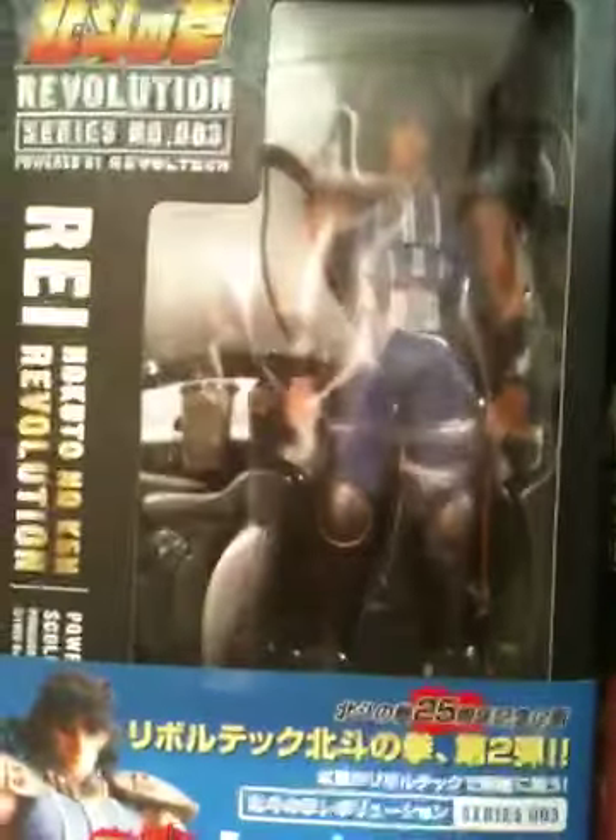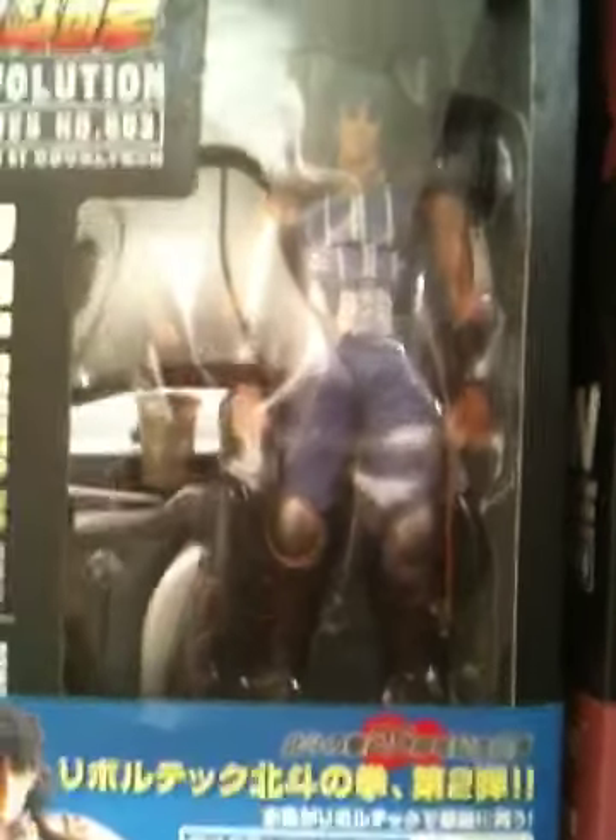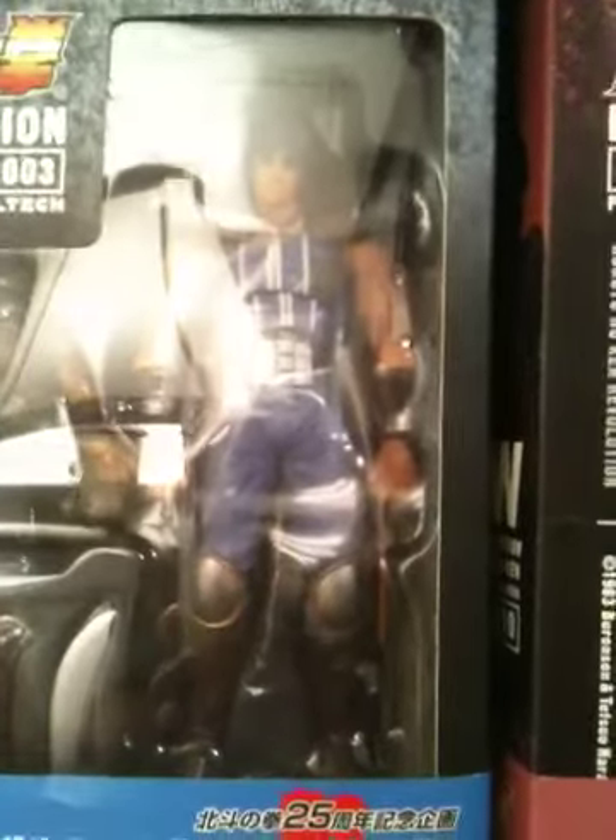Now we have Rei. He's another fan favorite. He has the dark hair like he does in the manga, and he actually comes with a Fang Clan member tucked away in there — though you might not be able to see it because of the reflection of the light.